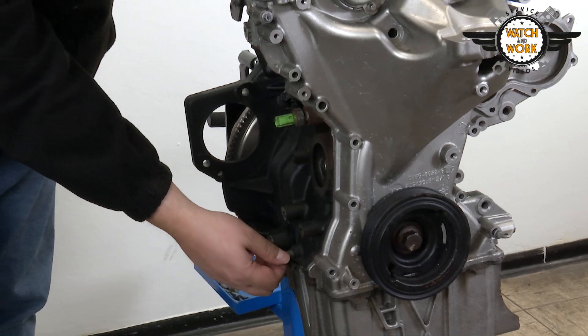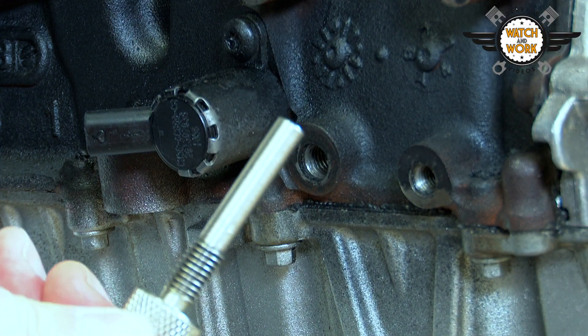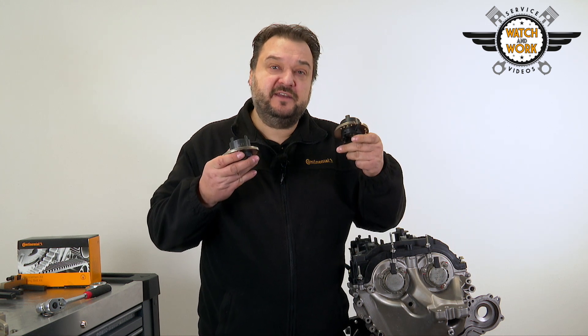And secondly, there's a bolt here on the side which first needs to be unscrewed. We then screw in our special tool until it pushes against the crankshaft. The next thing is to remove both camshaft adjusters and replace them with the locking tools. Pay attention to the markings for the intake and exhaust sides.